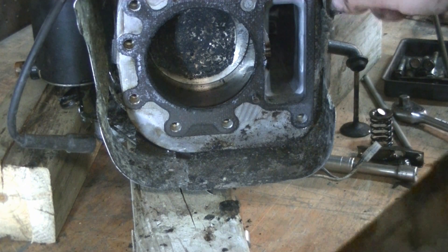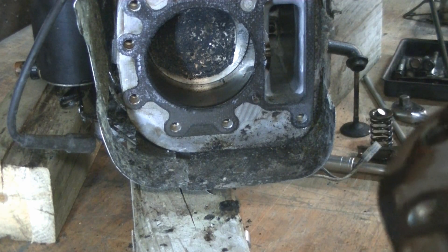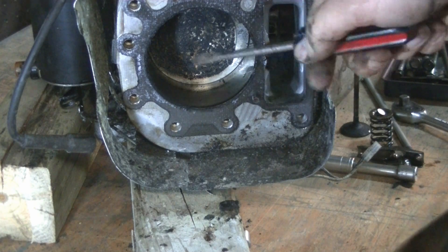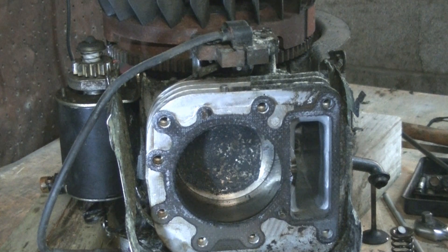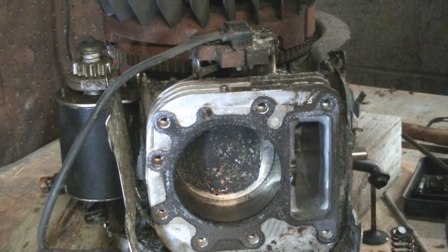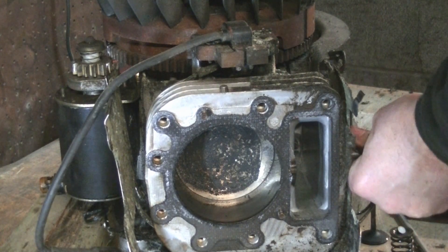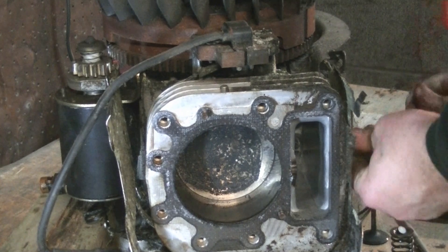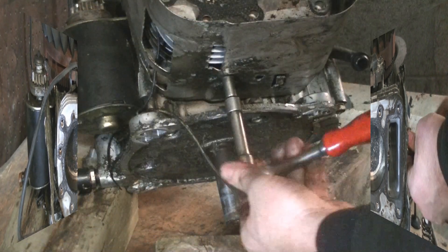I forgot this engine was smoking like a chimney when we got it — that's why we got the mower so cheap. So we will go ahead and do a complete teardown on this. Guessing we're also going to need some rings.